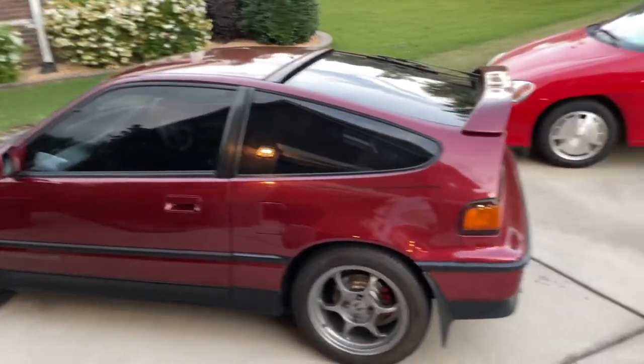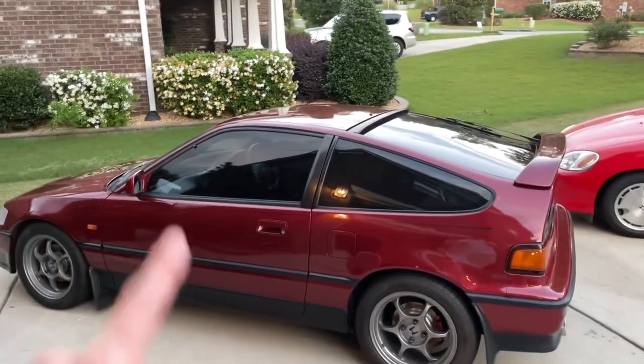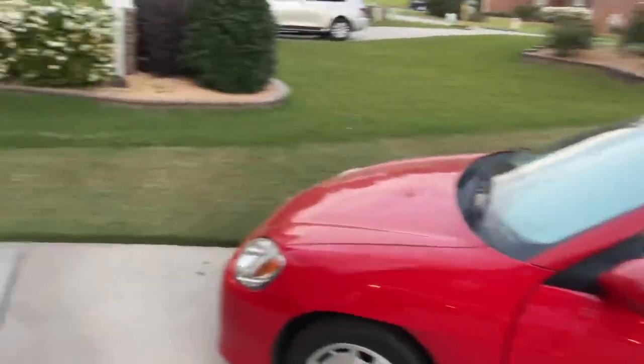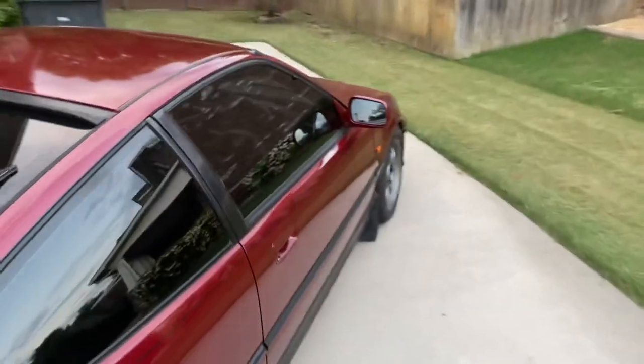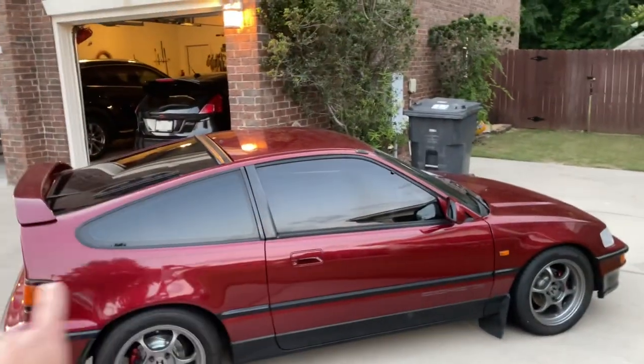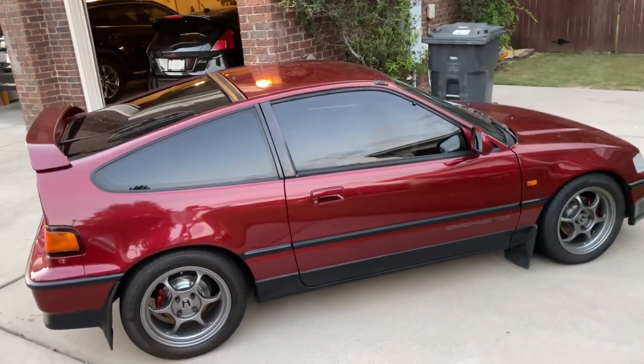Number four is window tint. Some people think you should leave it stock, but I like the tint. I always tint all my cars at about 20 percent, sometimes 35. It looks really good — again, just bringing out that black, gray, and crimson theme of the car.